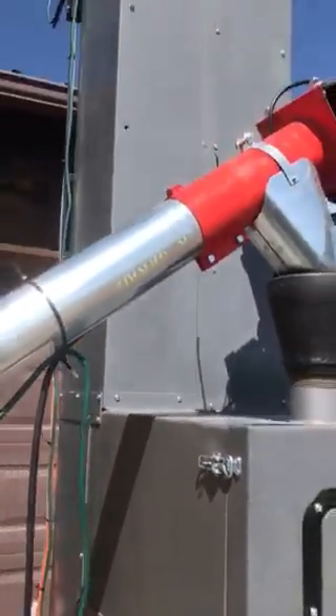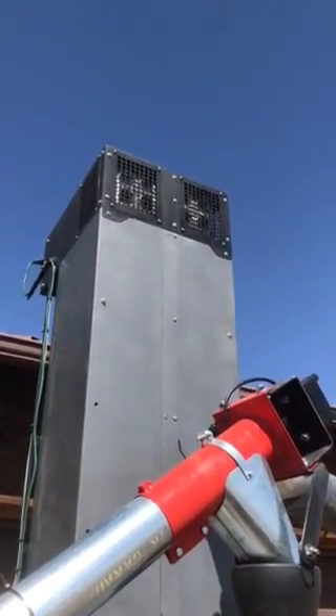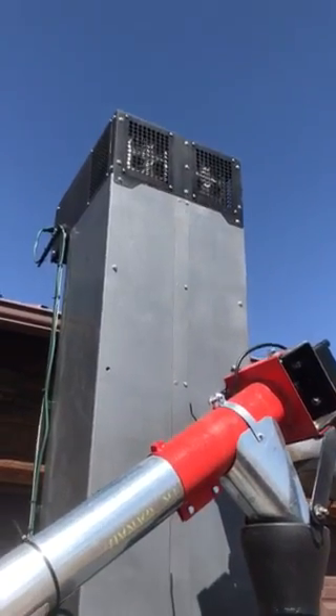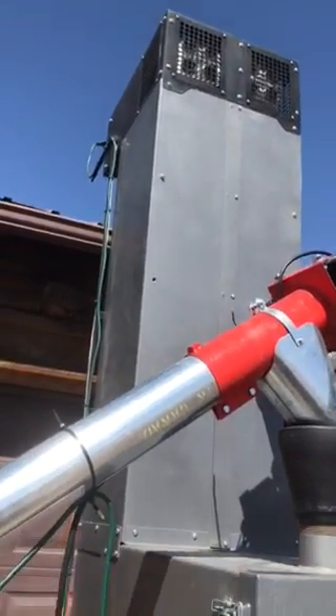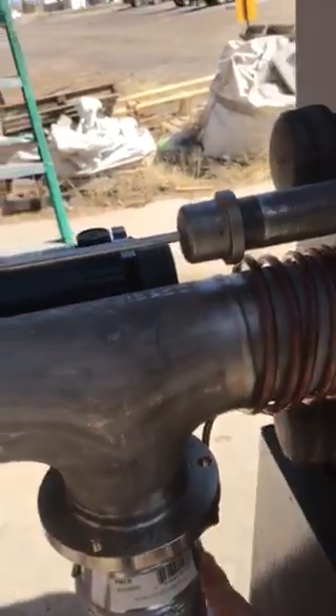The heat comes out through an air-to-air heat exchanger. The hot air comes out the top, and you can tie into your ductwork and move that hot air to wherever you need it. Then on the back side here, we have steam being injected into the biochar where it comes out.